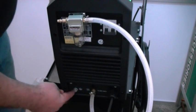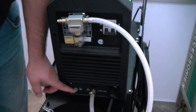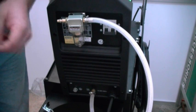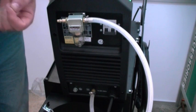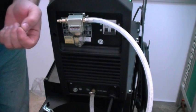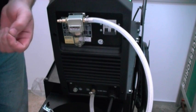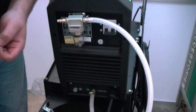We also have a bolt right here. People ask what that bolt is for — it's for high frequency ground. Does it have to have it? No, but that high frequency ground is there in case you begin to experience interference with fluorescent lights, computers, or any kind of sensitive electronic equipment. It prevents the high frequency in the machine from disturbing them.